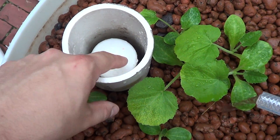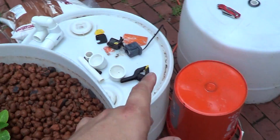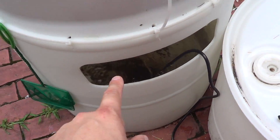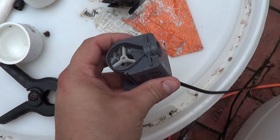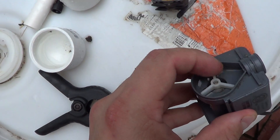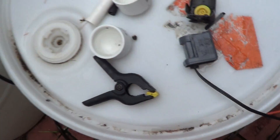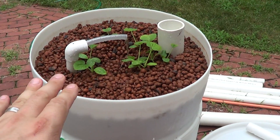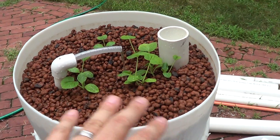You might have seen me construct this bell siphon and explain how it works with the notches in the side, and you might have seen the small fountain pump I was using to pump water from the bottom of the barrel up to the top. That small pump worked for a week or two but eventually it got plugged up — this tiny plastic impeller wasn't a match for the back pressure when you try to lift water up about three feet.